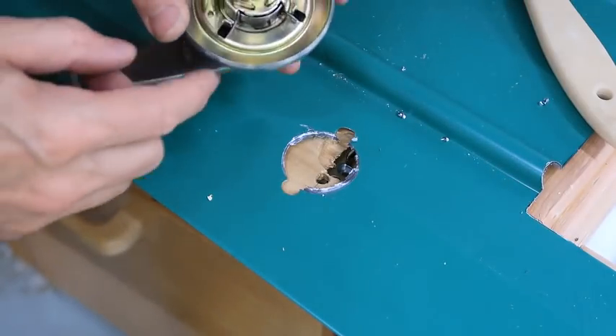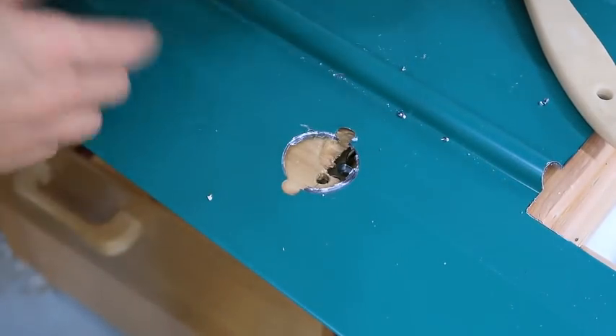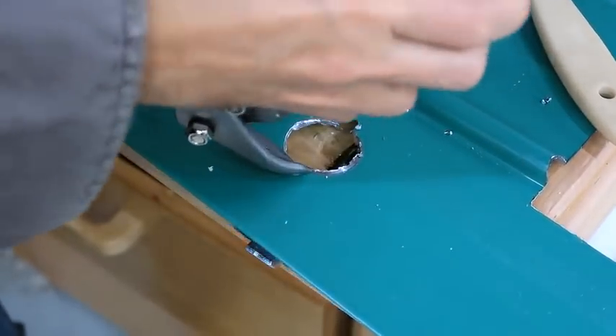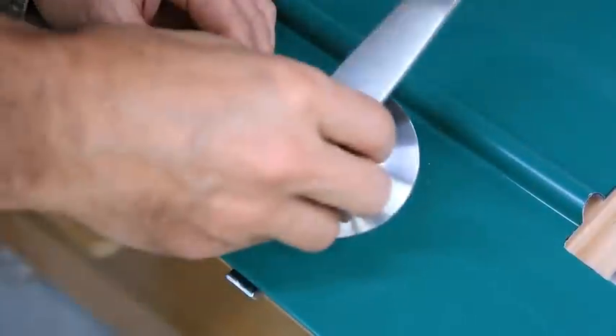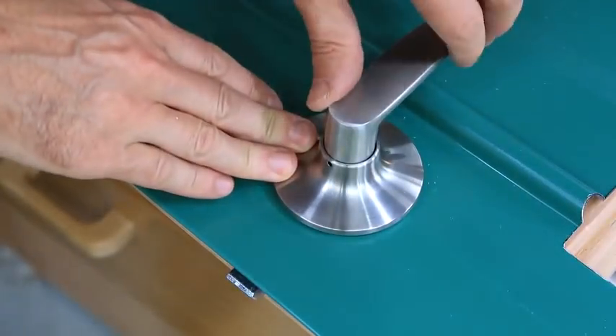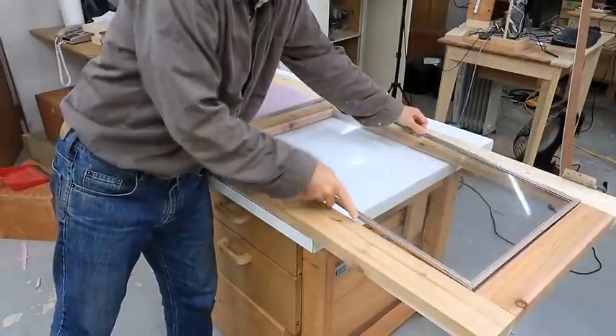That's one messy hole and I need a little bit more room for these springs up here. Cutting that circle bigger actually does work, but it leaves an awful edge — fortunately this whole mess gets covered up. Then adding some styrofoam insulation and glass in the door.